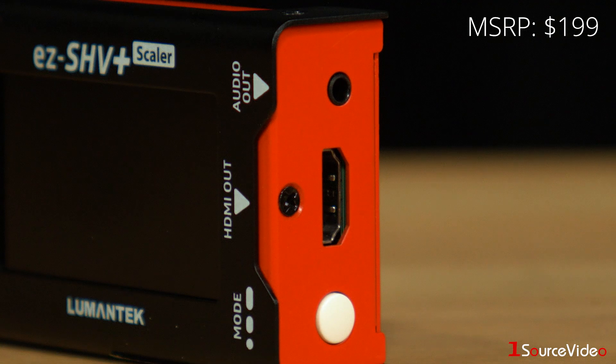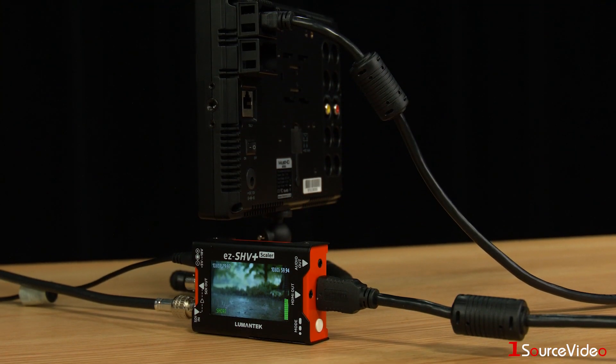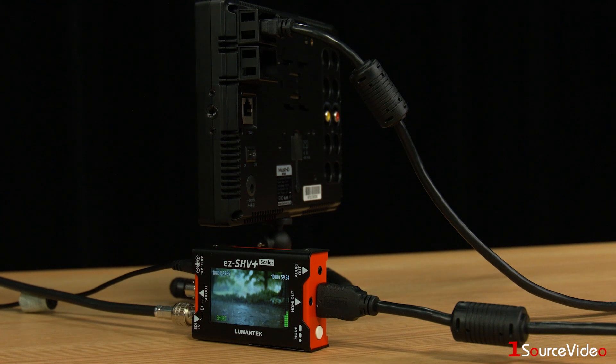Converting SDI to HDMI allows you to connect an SDI video source to a television, monitor, projector, or really any other device that requires HDMI.